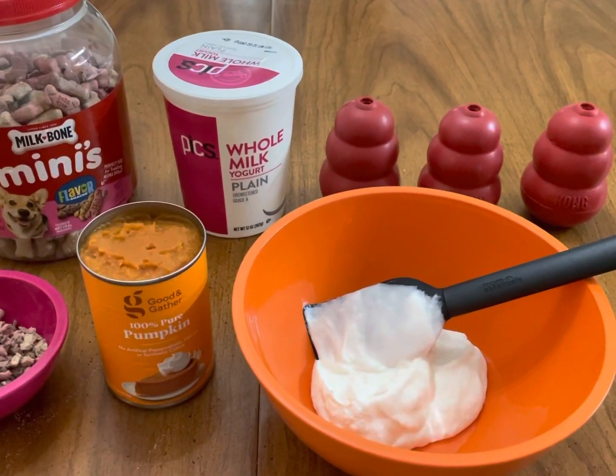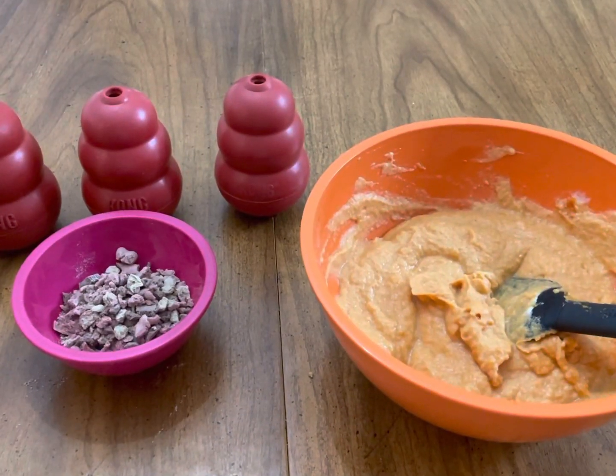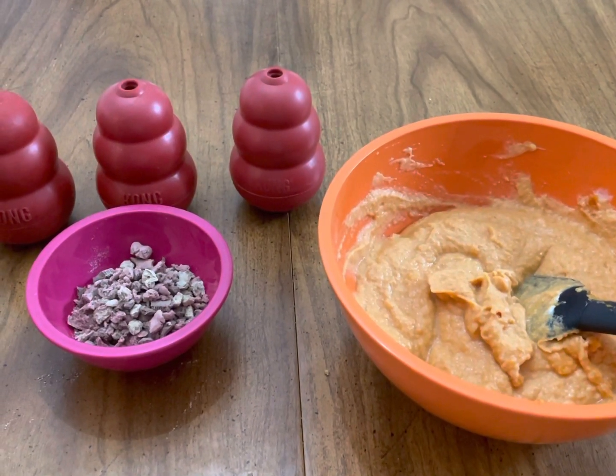We're going to start by mixing together the can of pumpkin and the two cups of plain yogurt. Now that everything's mixed together, we can begin stuffing the kongs.